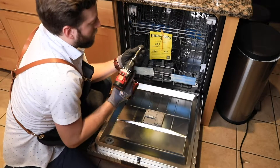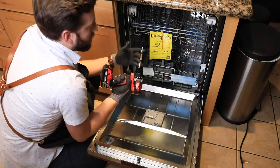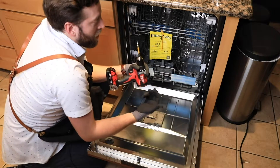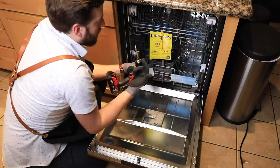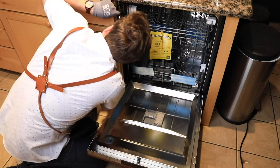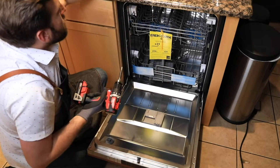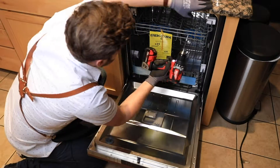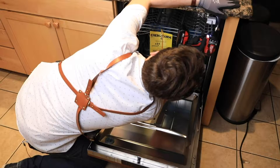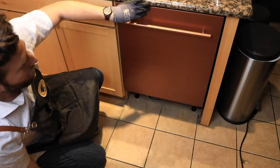This last part is to get the dishwasher secured. We're going to go right into those brackets — same thing as the ones we removed. When we're getting this in, we're going to install it into these two brackets. What that does is secure the dishwasher in place and stop it from wobbling around once you open and close the door.